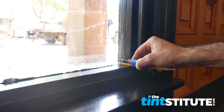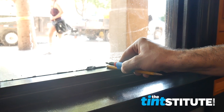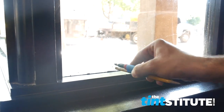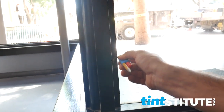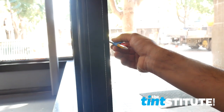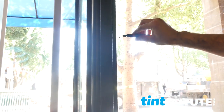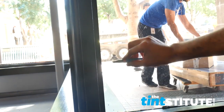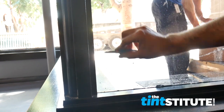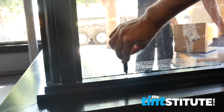We've come back, cleaned the edges with isopropyl alcohol, and now we're going to mark where the tape is going to go with a sharpie taped to a number two pencil. The number two pencil is the perfect width for the wet glaze. I'm going around marking roughly every 12 inches — just a simple dot on the film and on the frame — and when I lay the tape I'll be laying it on the outside of the dot so the black wet glaze will be covering the dot.